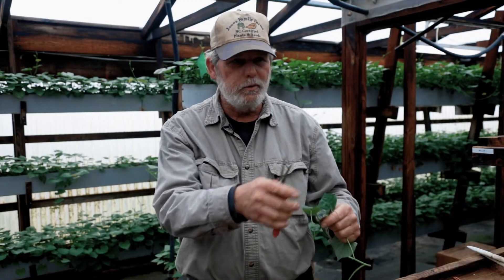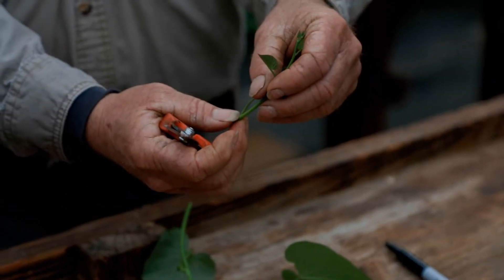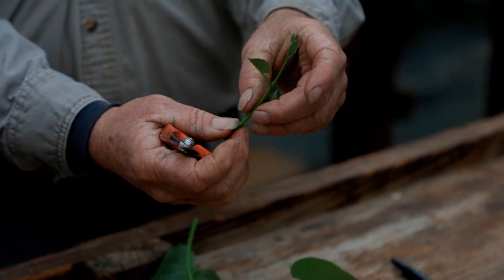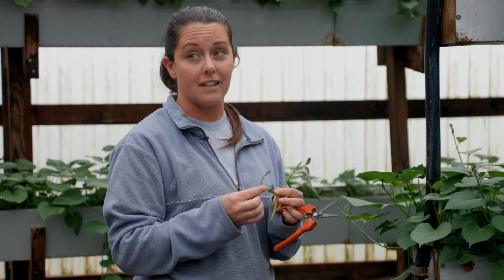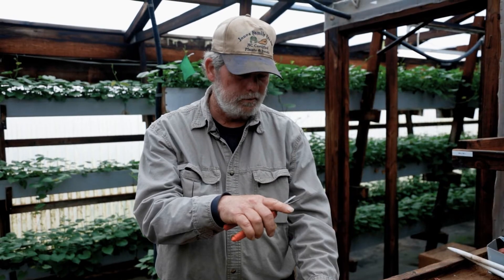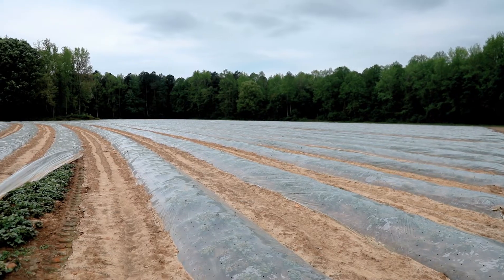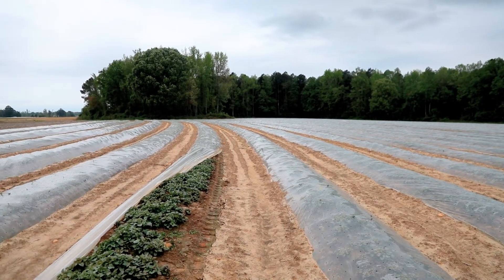We just keep doing that process from the end of January to about the middle of March until we fill up our greenhouse space. We just keep planting and multiplying, so we get a ton of plants off of one mother plant. We'll take those cuttings directly to the field and plant to produce our G1 seed that we're going to use and sell to other growers across the country.